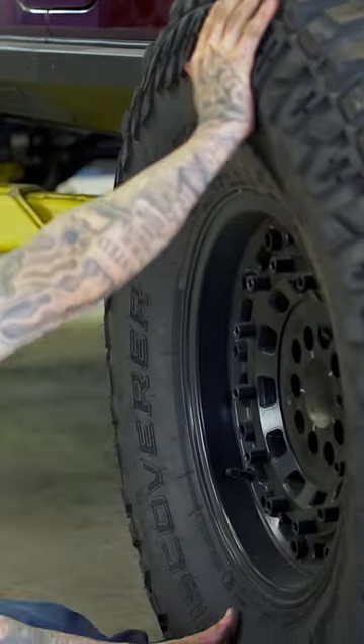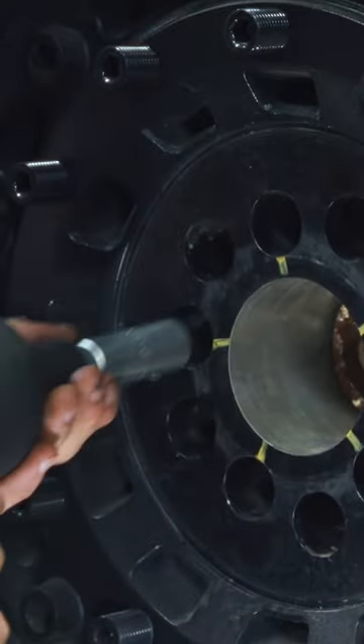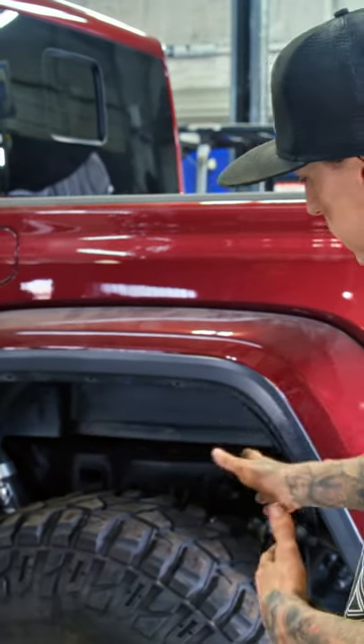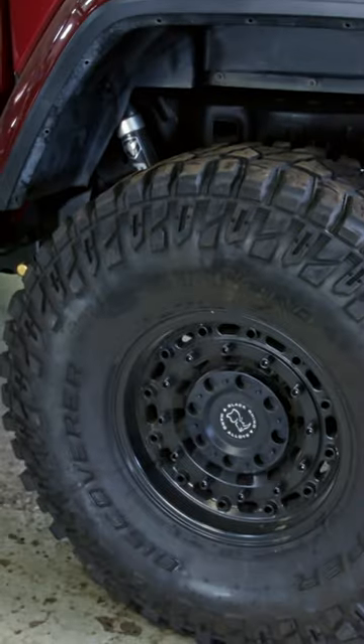One more right there. We got it back down on the ground — it's on the wheel and tires. You can see the links have moved it back exactly where we wanted it, center of the bed here in the wheel well. Time to clean it up, and we'll give Greg his truck back.